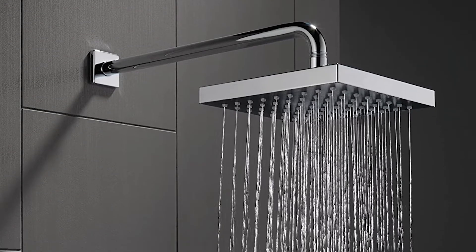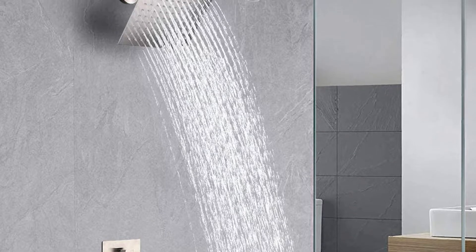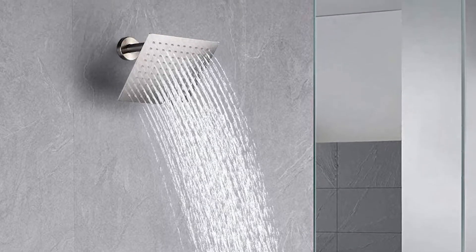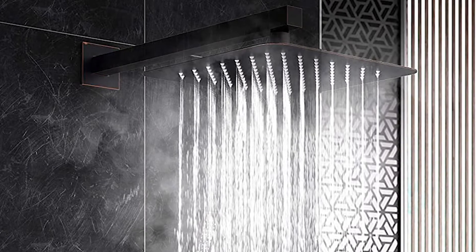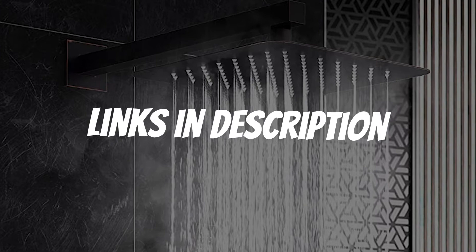Are you looking for a rain shower head square? In this video, I will show you the 5 best rain shower head square based on my personal opinion and hours of research. If you want more information and updated pricing on the products mentioned, be sure to check the links in the description down below.